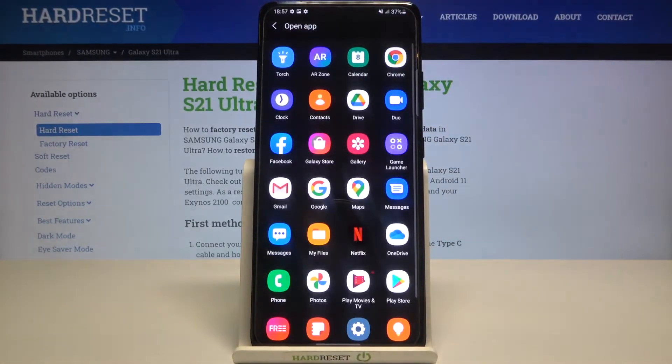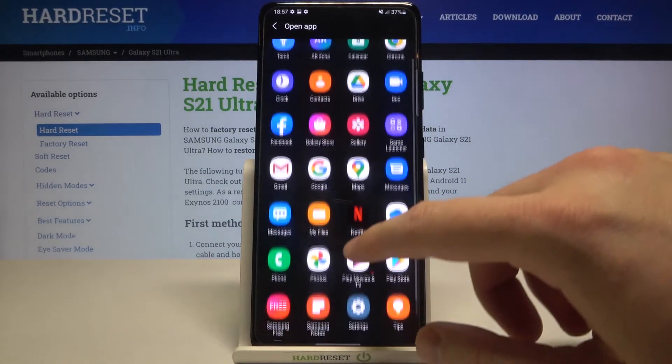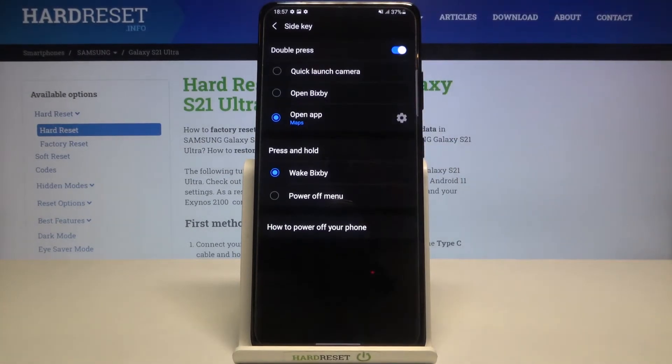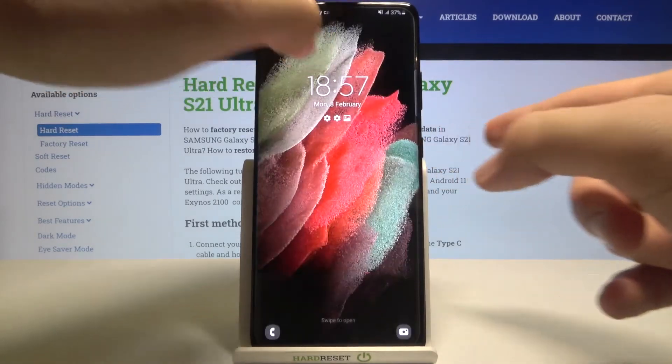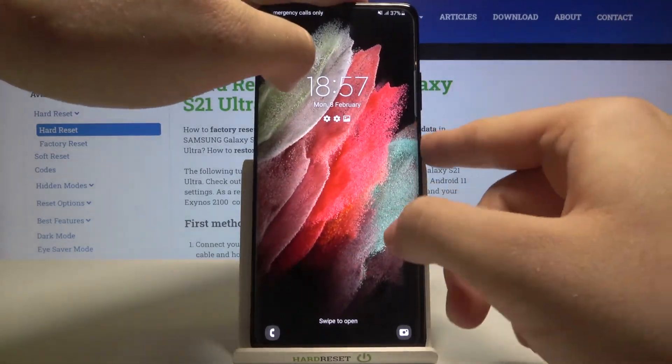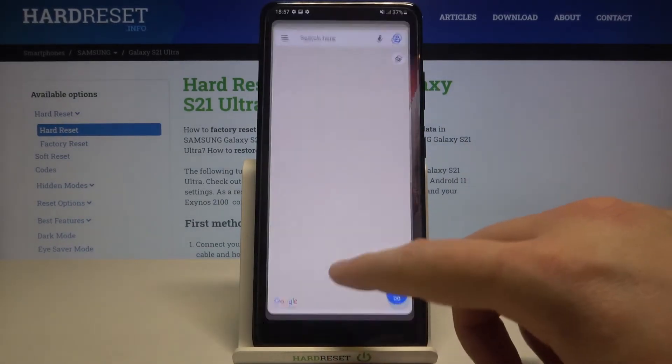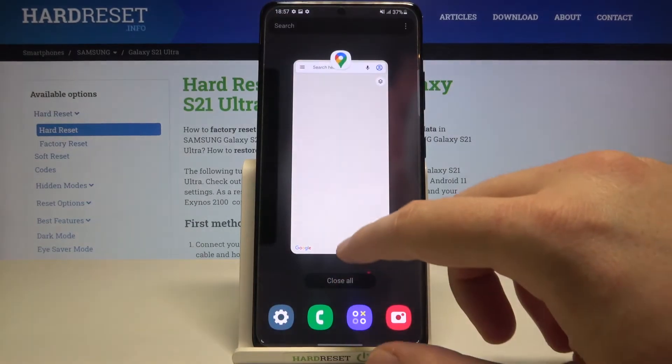We can also open any app using this feature. For example, if you want to get quick access to Google Maps, you have to select it, and after that when you double tap the power button you are able to open Maps really fast.